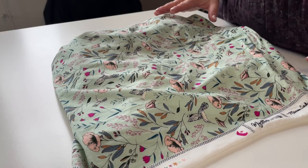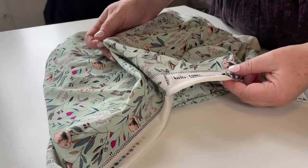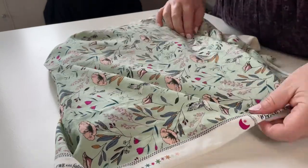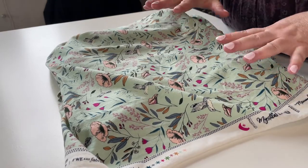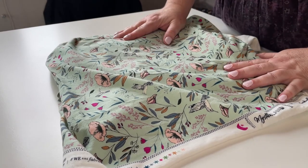Today we're making some cotton spandex knickers. I've chosen this Art Gallery Knits fabric — it's actually called Magic Fauna Waterfall. It's a nice and soft cotton spandex with a little bit of recovery to it. What we're really looking for when it comes to fabrics for knickers in particular is something that's soft and is going to feel nice against the body.